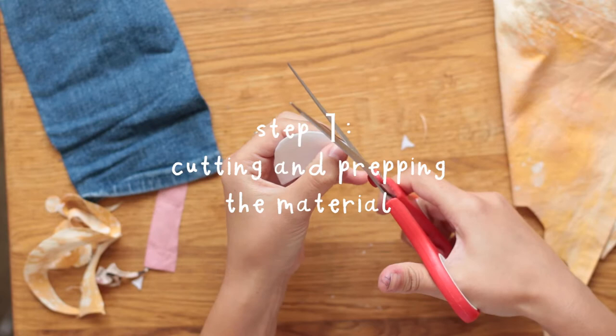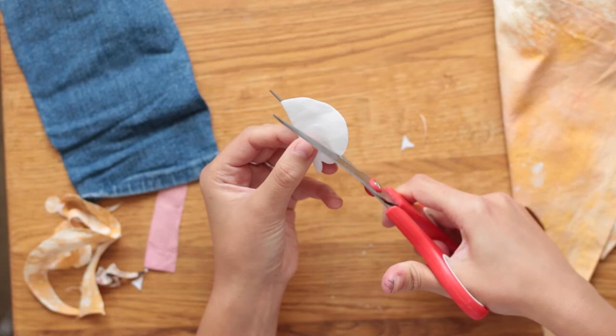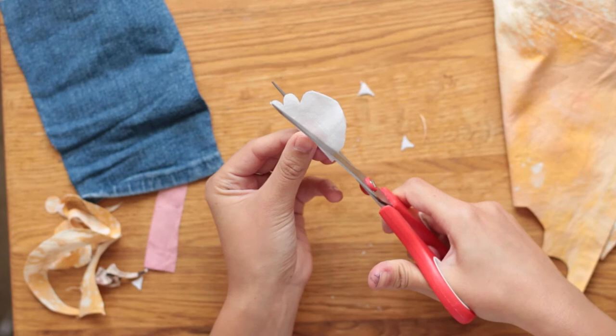I fold the white material in half and cut out the petals to try and make sure that all the petals are even. I start on one side and go about halfway and then start cutting from the other side. I'm not too picky with making sure that everything is exactly even because the unevenness adds a charm.